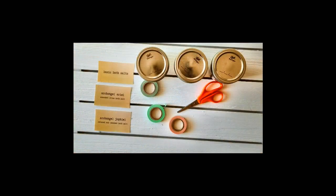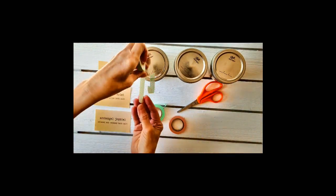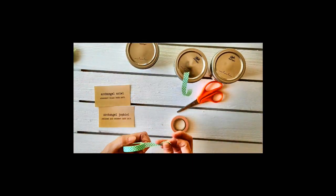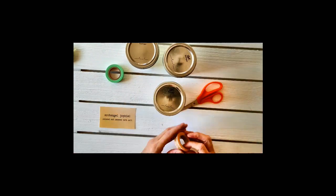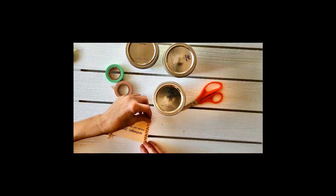To make the packaging pop and also to give it a vintage flare, I headed on over to Canva.com and made some super simple jar labels which I then printed on regular printer paper. Canva is great — it's free, easy to use, and has tons of design labels to choose from. To make it easy, I just attached the labels with a bit of washi tape.